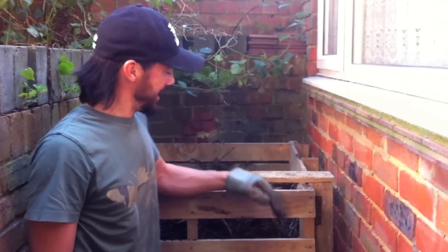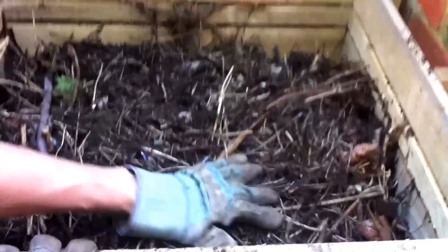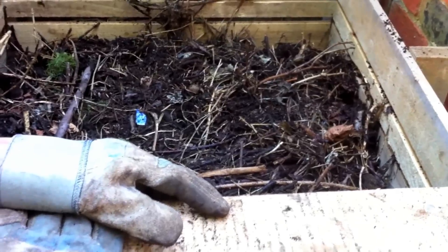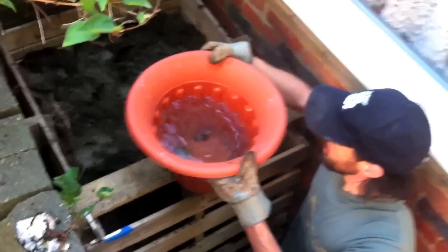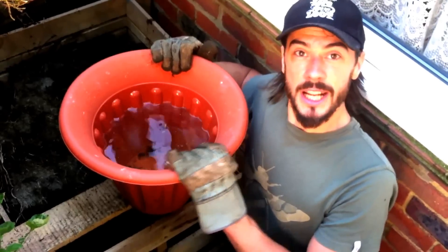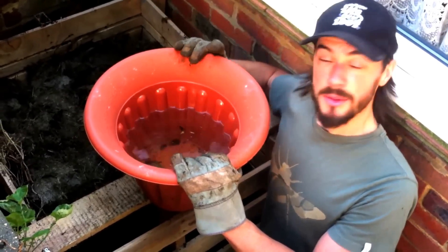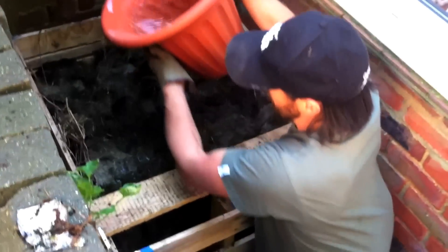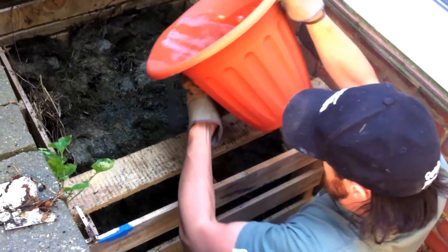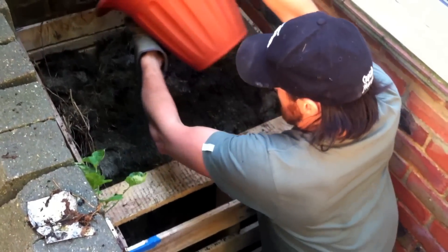I've managed to pack it all in — it's a really tiring job, this compost. As you can see, the bottom of the bag has already started to break down really nicely, so in a few months this should be some really lovely compost. I've got a bucket of rainwater, so it's good to just dampen the top and keep some moisture in there — don't get it too wet. We're going to cover it up with a bag to keep the moisture in.